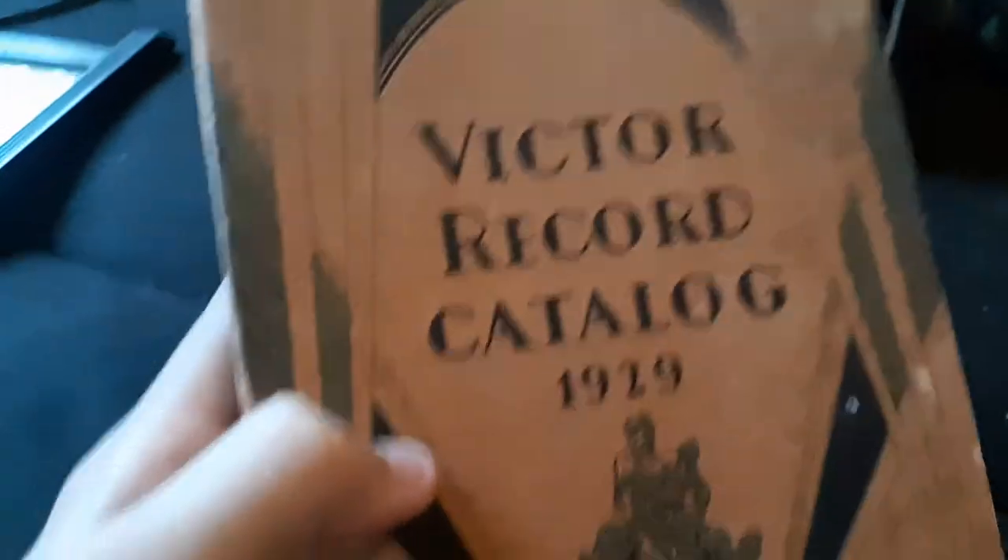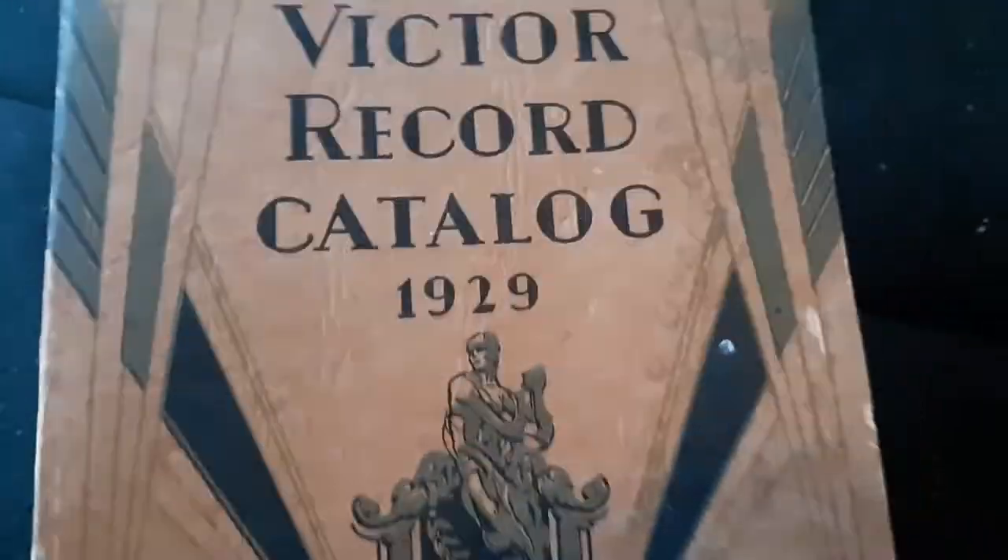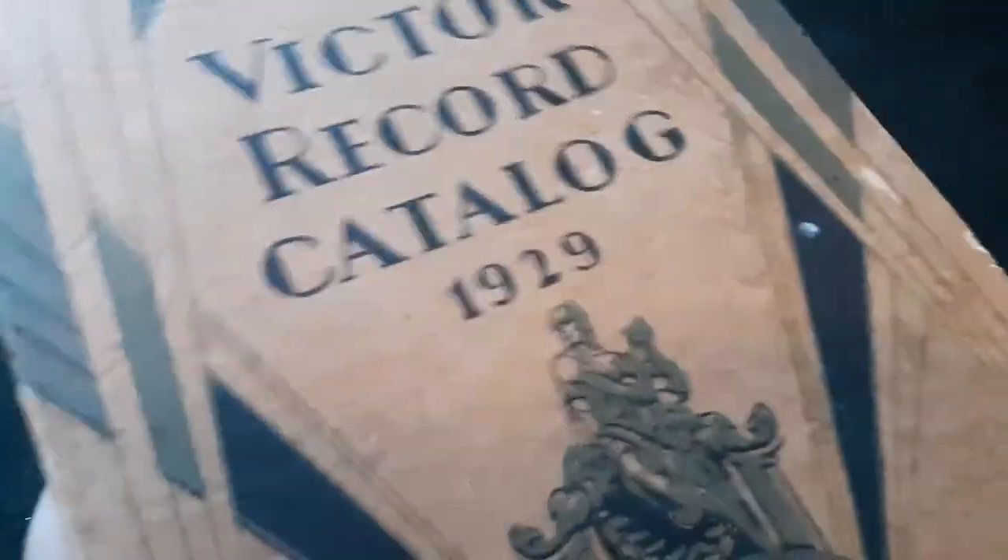Here I have this book — the Victor Record Catalog, 1929. It shows famous people in it, like this guy Thabod, and Talley. Bunch of other people. It's like musician stuff like that.